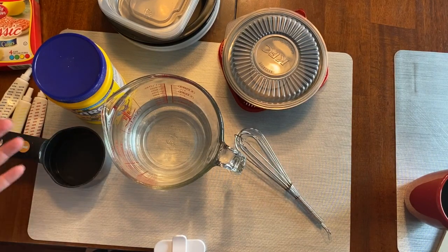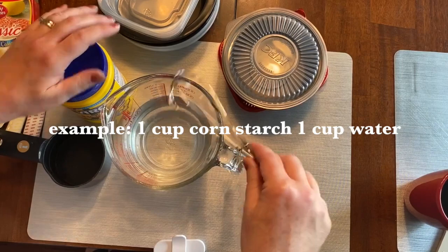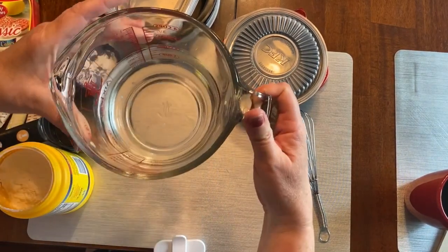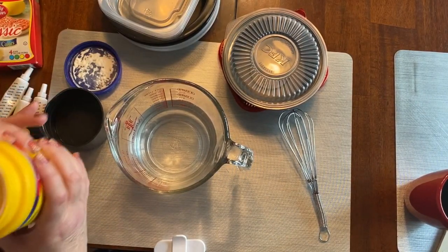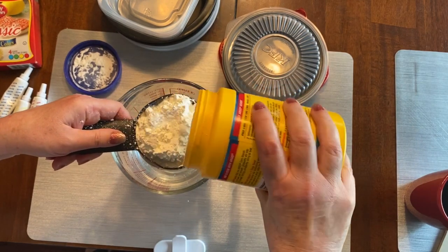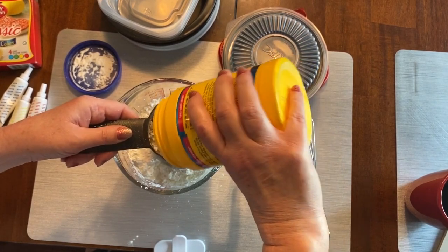The recipe is very simple — it's just one part cornstarch to one part water, and then you're going to want to whisk it up really good. I already measured out two cups of water. I wanted to make sure I had enough paint for all the colors on the color wheel — the primary and secondary colors. I like to make a big batch first and then distribute the mixture into the containers and add the colors later.